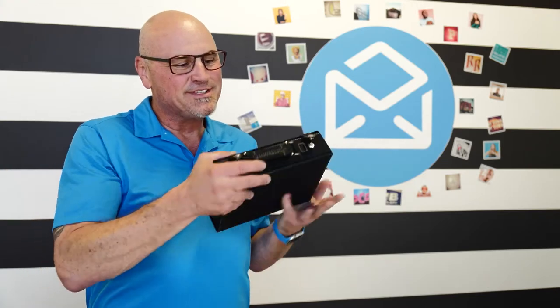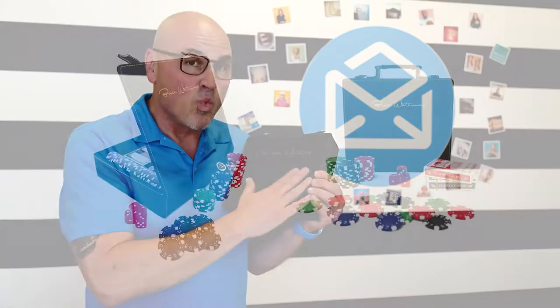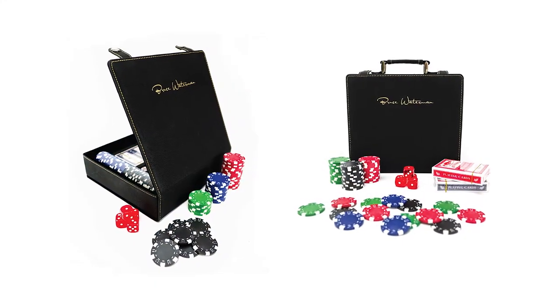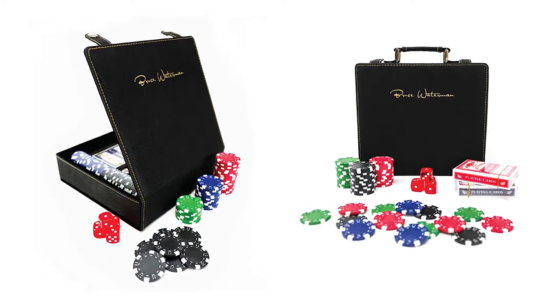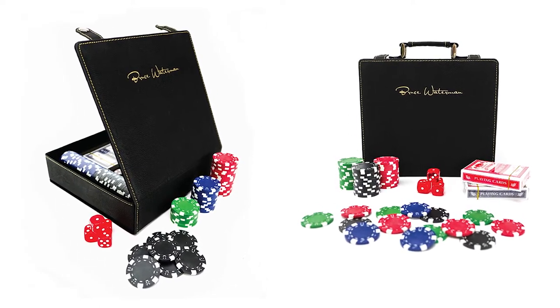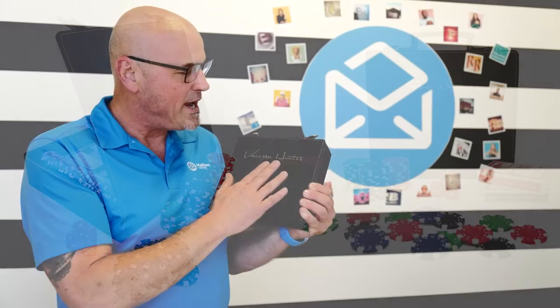You whip this thing out with your name blazing right across the top. Send this as a gift — I mean, this is an amazing, high quality black suede product. I love the fact that they put this white piping around the edge, meaning the thread that they used is actually white or a cream color, so it really accents well on this black suede.